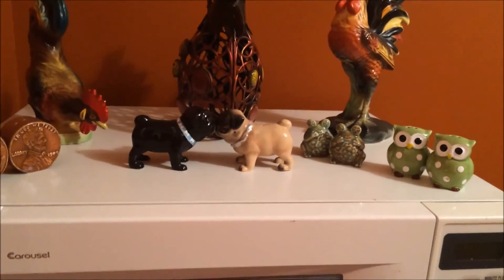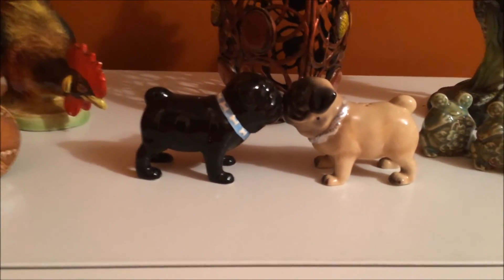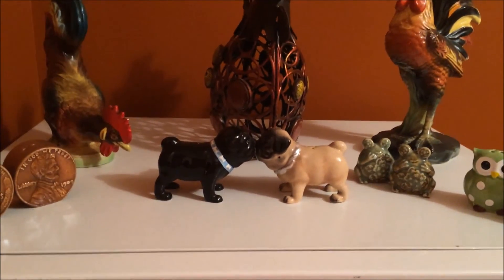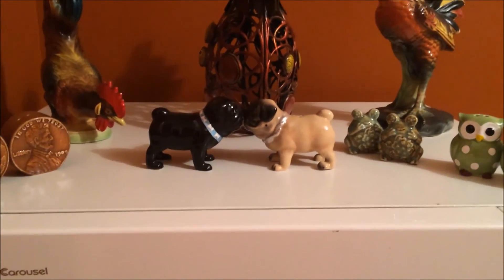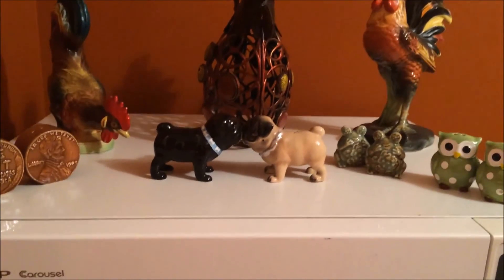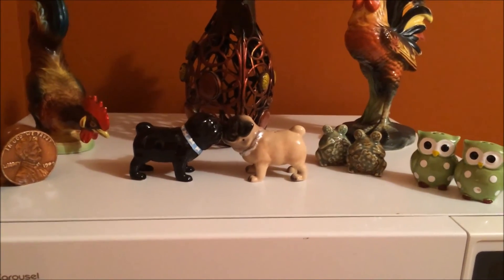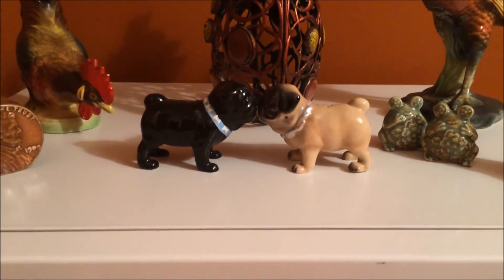I also wanted to show some of my salt and pepper shakers on display. I have this cute pair of pug salt and pepper shakers that are kissing — I got those from another YouTuber, Tammy Dunn; her channel is Tammy Dunn. She sent them to me because she knew I love salt and pepper shakers, so thank you so much Tammy! They go great with Valentine's Day because they're kissing. Since we got rid of our hutch I don't have anywhere to display them all, so I just put out a few at a time.